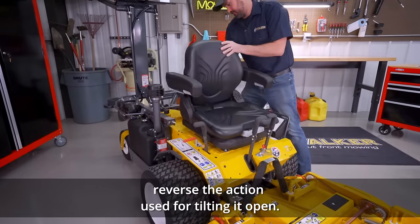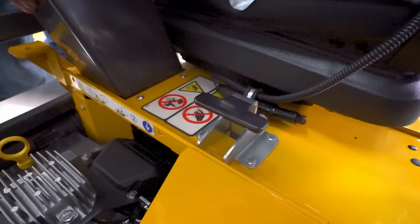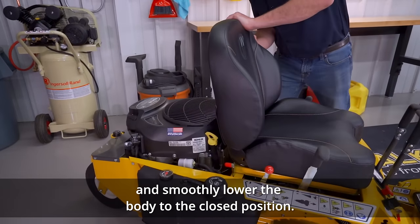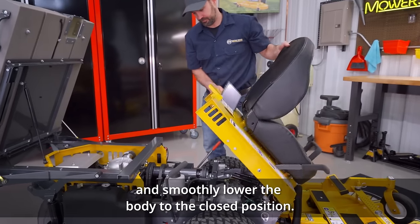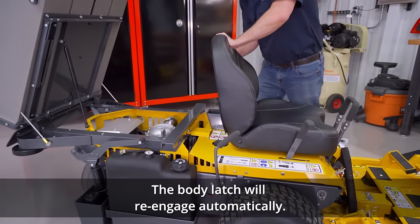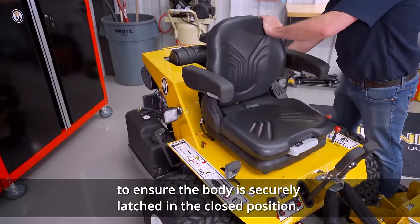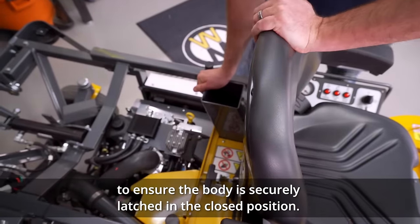To close the body, reverse the action used for tilting it open. Keep all body parts and bystanders clear and smoothly lower the body to the closed position. The body latch will re-engage automatically. You may need to apply some downward force to ensure the body is securely latched in the closed position.